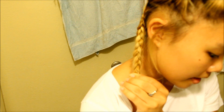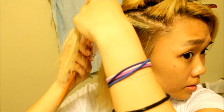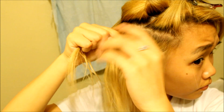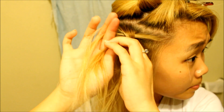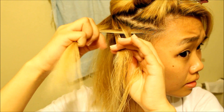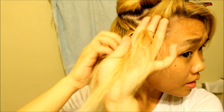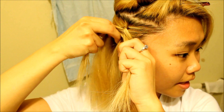You want to secure it with an elastic band so it doesn't fall out — there's your little braid. Then let out the next section, grab a small piece from the top, and form three strands. Cross the middle over, then cross the other one over to form one braid. Then grab hair from one side, then the other, and keep crossing the middle over — repeating that down.